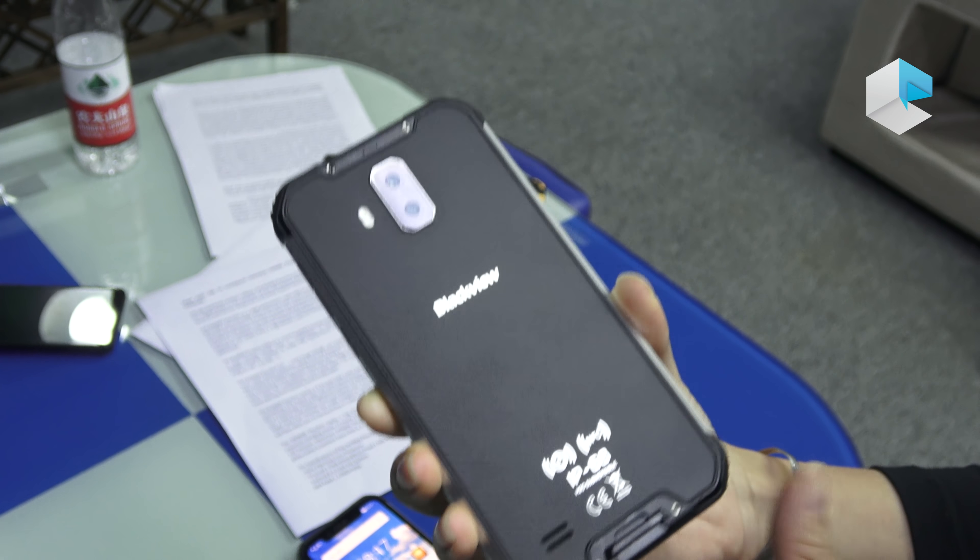So where can you get these devices? The Plus version you can get from Indiegogo, and the Pro version you can get from the Blackview official shop.